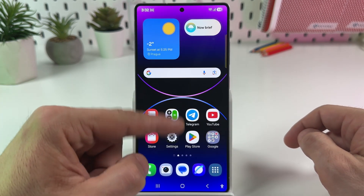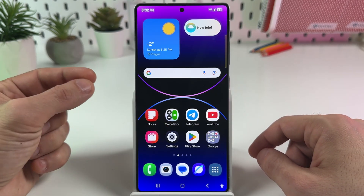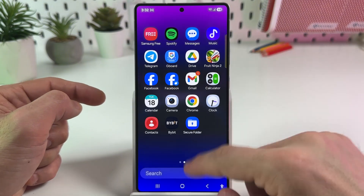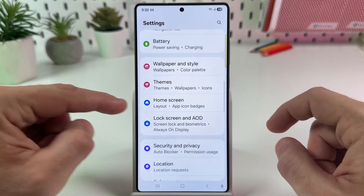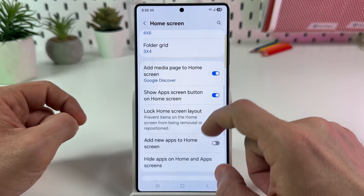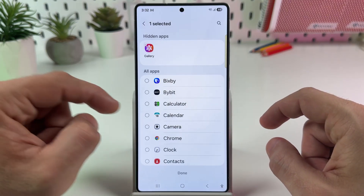Let me show you what I mean. I still have the calculator and the copy of calculator in the Secure Folder. So to remove the calculator from here and from the App Screen, I need to go to Settings — to the main Settings menu — and this time go to Home Screen. Here you need to find Hide Apps on Home and Apps Screens.